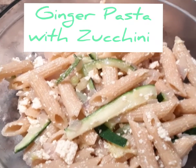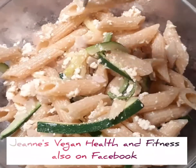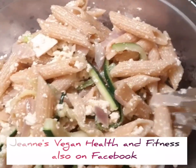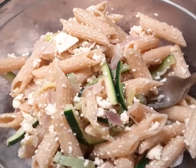Today we're making a ginger pasta with zucchini. It is creamy and has tofu for a protein source, and with the ginger it is just delicious. So let's get started.